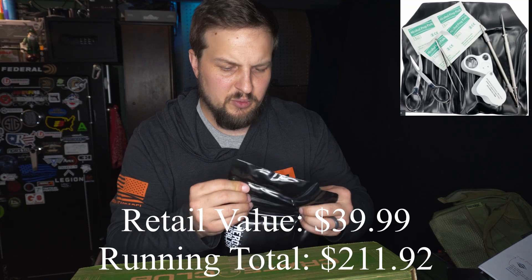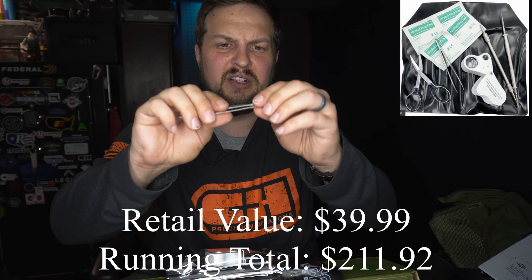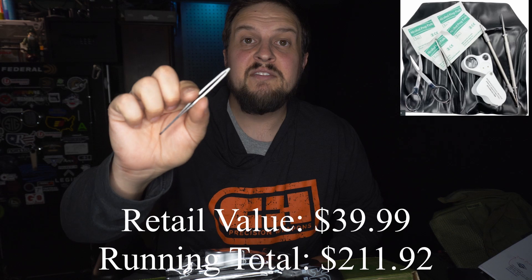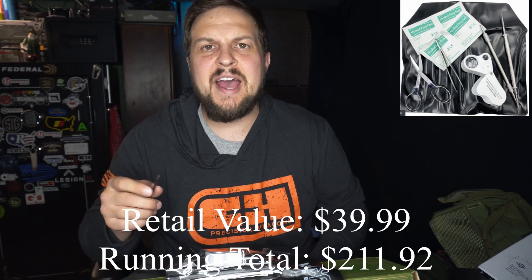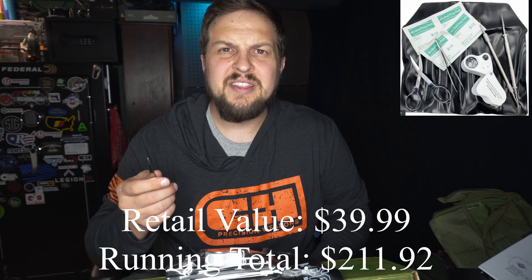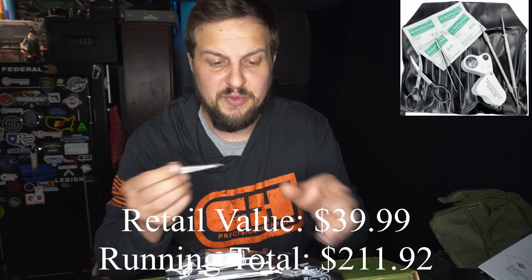It also comes with tweezers. They were kind of in here backwards, but these are super nice — very tiny-headed tweezers, and the head closes very sharply. If you've ever had kids and had tweezers that are subpar — a lot of tweezers round the edges and you can't get to what you need to get to. These are not like that, so that's very nice.